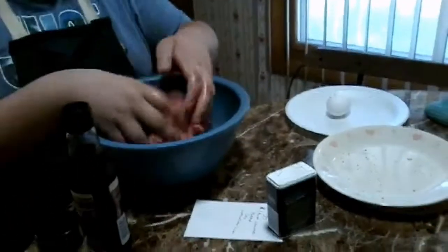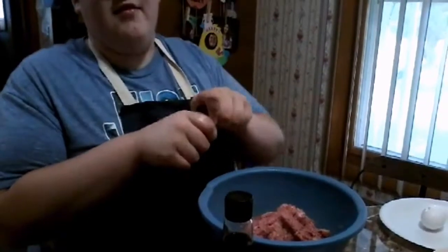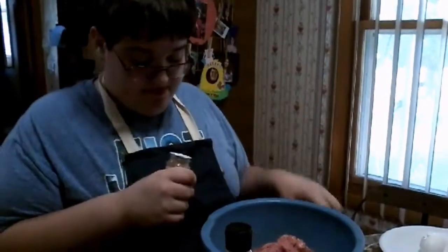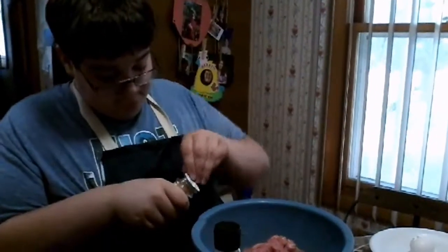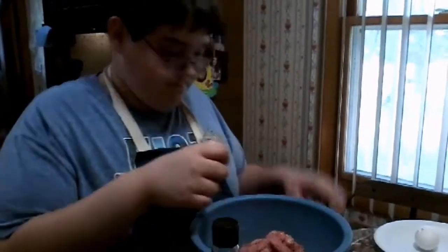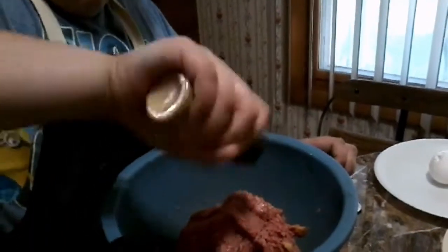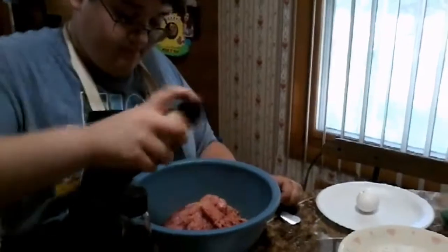Let's add the onion powder. It still has the seal on it. Just have to take the seal off. Do you need a butter knife to loosen that up? Okay, now I got enough. Smells good.